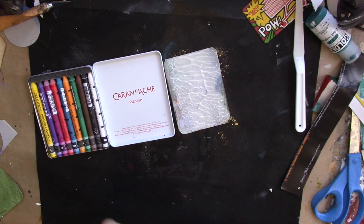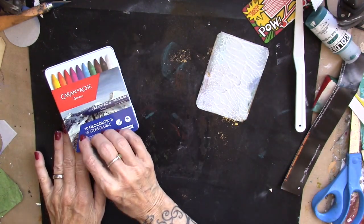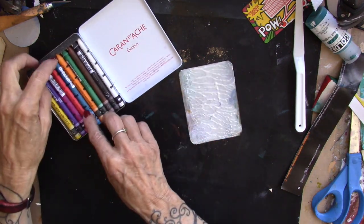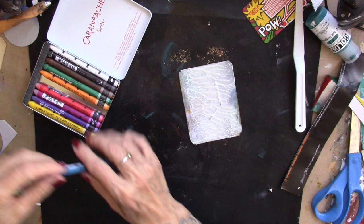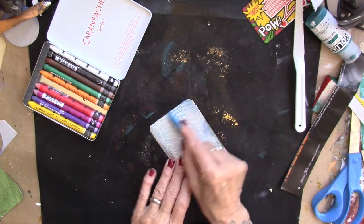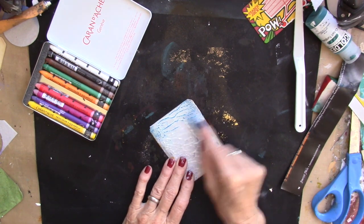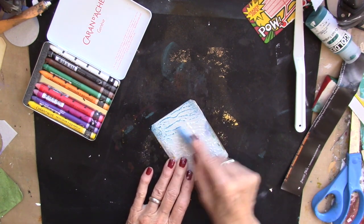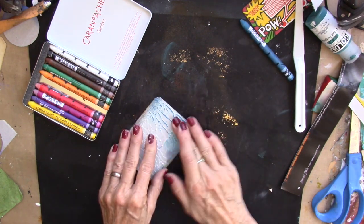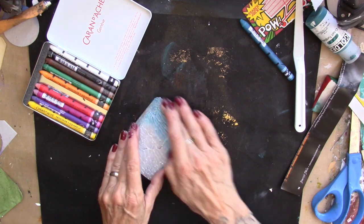Alright, day 26. I have these beautiful water soluble crayons. I don't think I've ever used them, so let's play with them a little bit with no idea how this is going to go. This is on our page that we put the texture paste on and smooshed the two pages together.